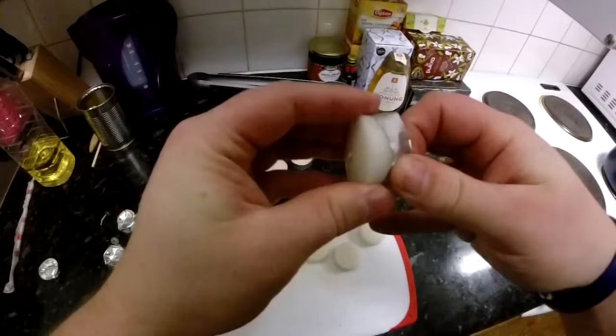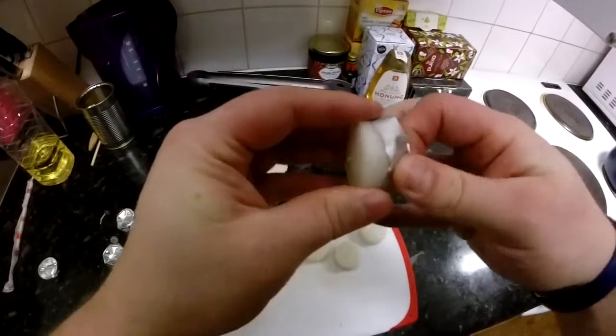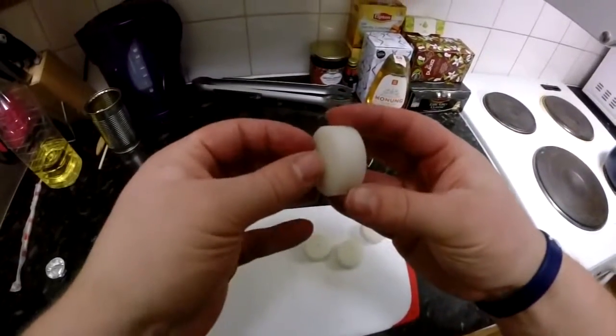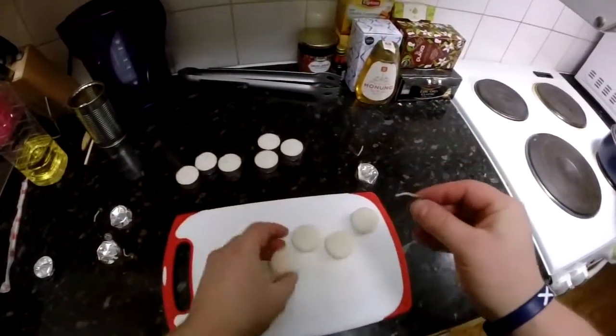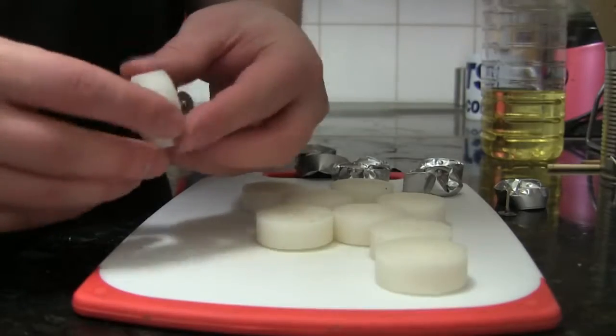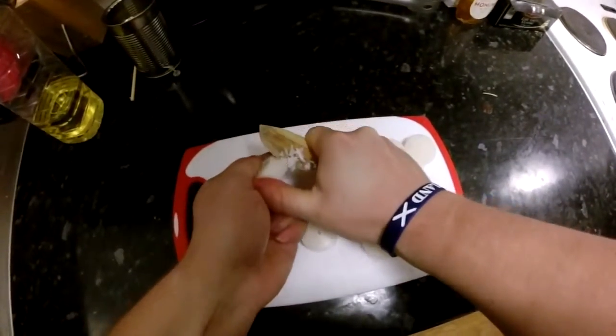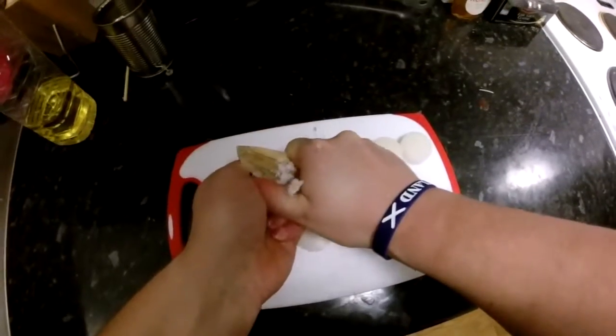Tonight I'll be showing you how to make some awesome skate wax. First of all, you're gonna want to sacrifice some candles. Strip the candle from its possessions so it is left with only the candle grease. By peeling the wax this way, it will help the process of melting it much faster.